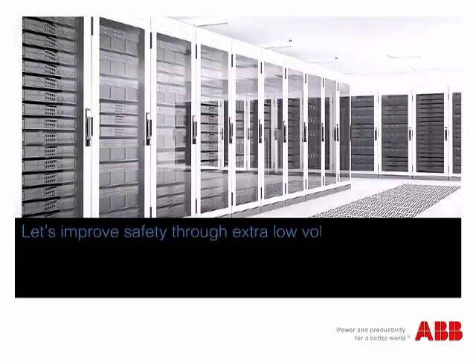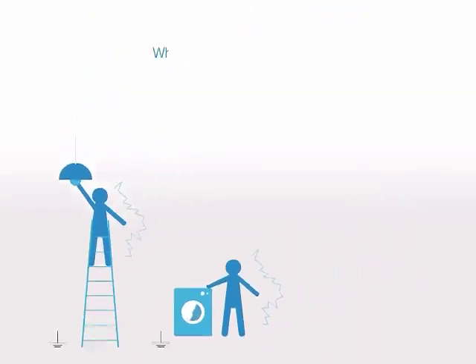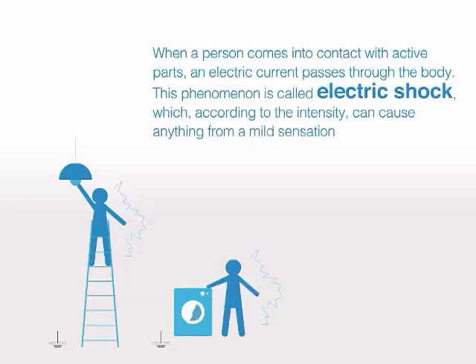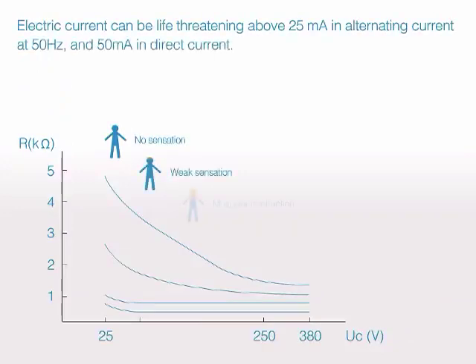Let's improve safety through extra-low voltage. When a person comes into contact with active parts, an electric current passes through the body. This phenomenon is called electric shock, which according to the intensity can cause anything from a mild sensation to a fatal shock or electrocution. Electric current can be life-threatening above 25 mA in alternating current at 50 Hz and 50 mA in direct current.